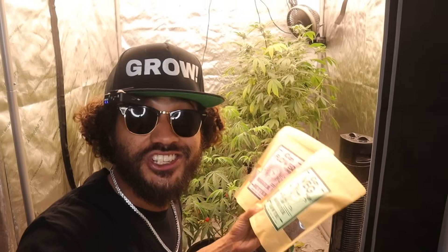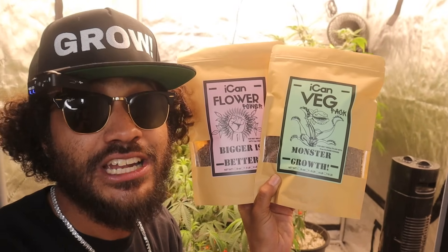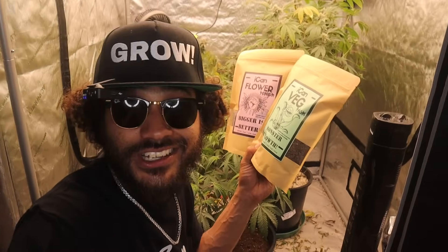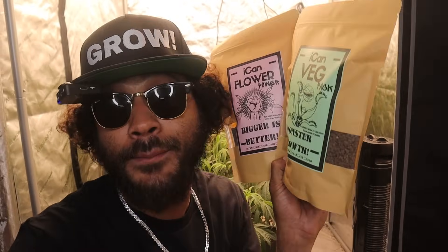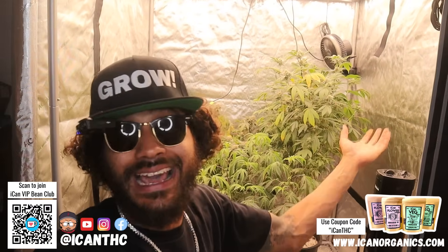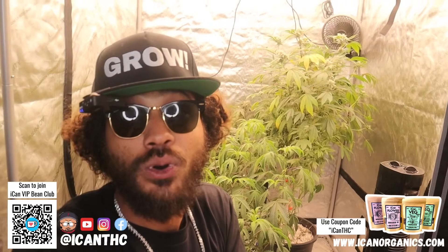Obviously you can have good genetics, but if you ain't feeding your plants right you're going to be in trouble. The Ican veg pack and flower power — easy slow release organic fertilizer. Top dress or mix it directly into the medium, water when the soil goes dry, that's it. Your plants will love it and your flower is going to taste fire. Hit that discount code Ican THC and try the bundle today. That's pretty much my flower tent — the perpetual flower tent. We get plants in and out of here like it ain't nobody's business.